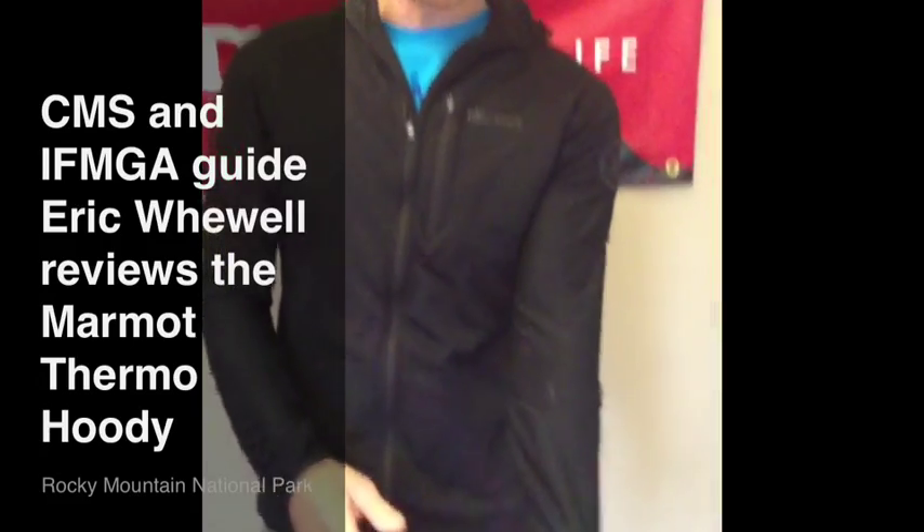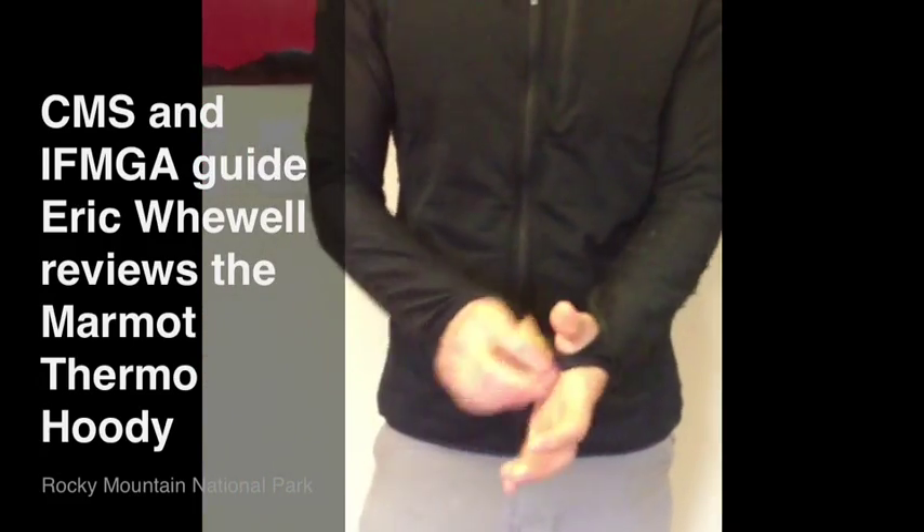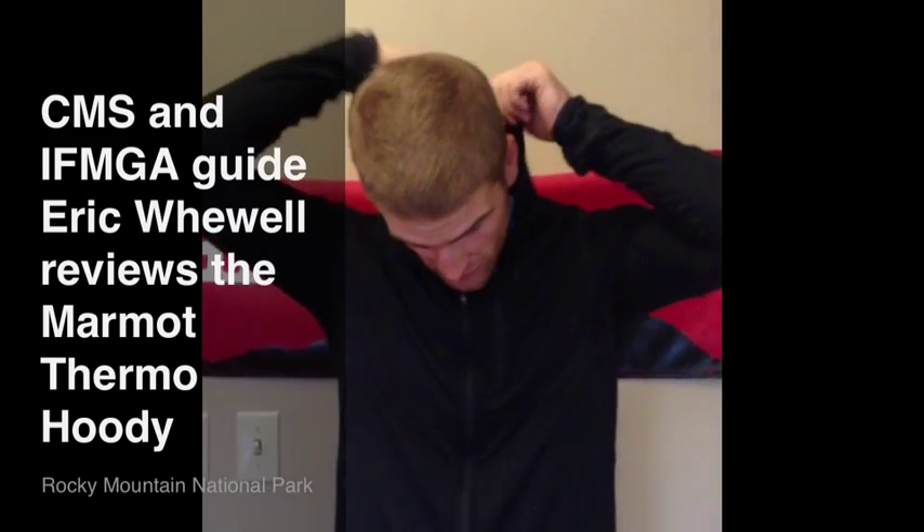It's got thumb loops on the sleeves here, which is really nice when my hands are up above me climbing — keeps the sleeves up. And it also has a hood that fits underneath the helmet when I'm climbing or ski touring.